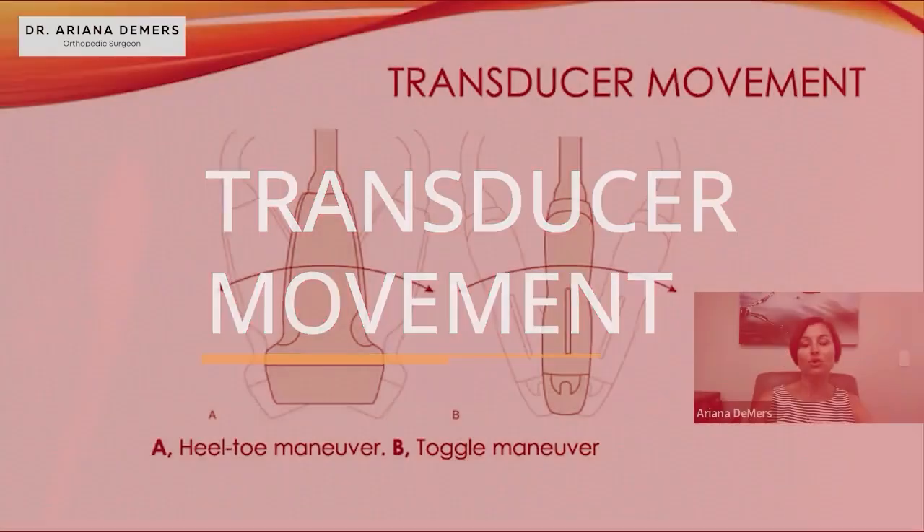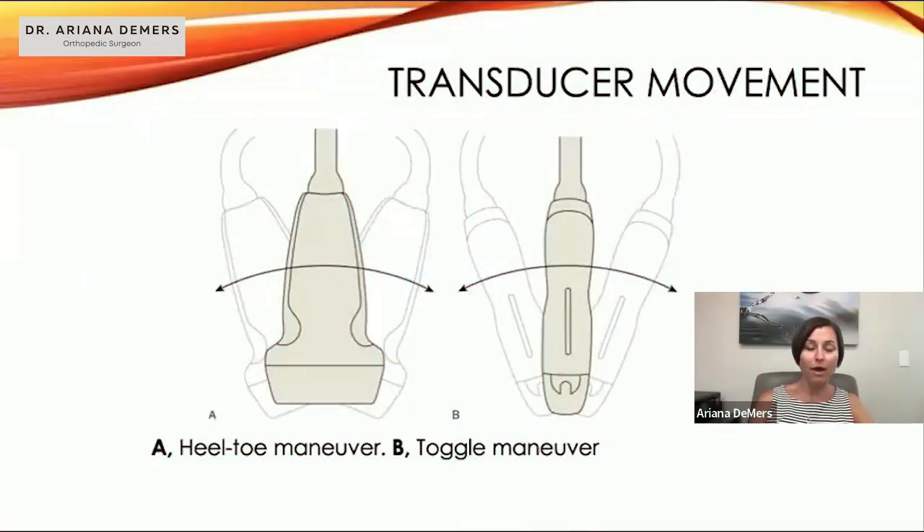We talk about transducer movement when discussing how to best get the picture, and when I'm coaching people on what hand motion to use to get that picture really sharp and clear. We have the heel-toe maneuver, as well as the toggle maneuver — sometimes called the wig-wag maneuver, like a dog wagging its tail.